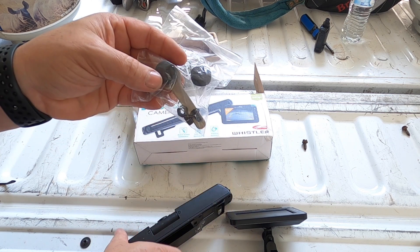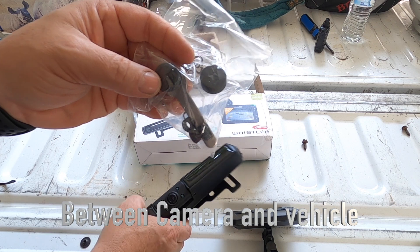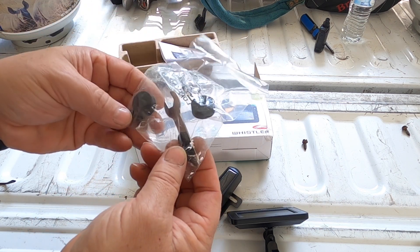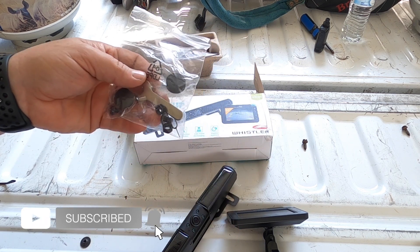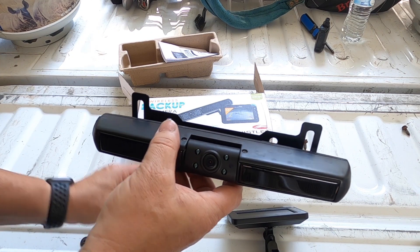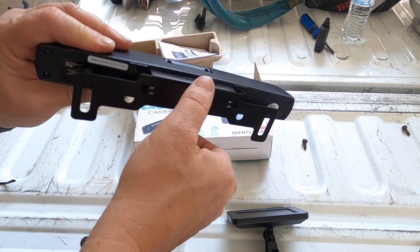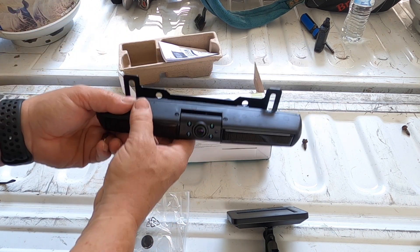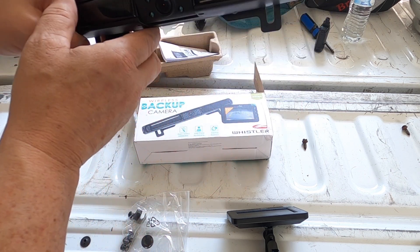It also comes with some cushions if you want to put them between the camera and your surface to make sure it doesn't scratch your paint. It also comes with bolts and nuts if you want to mount it to your license plate. To do that, you unscrew the screws, flip the bracket over, put the screws back in, and that way you can mount it to the bottom of your license plate instead of the top.